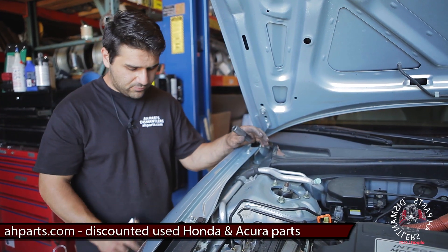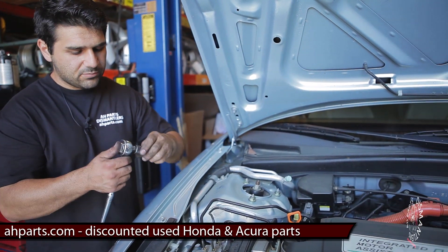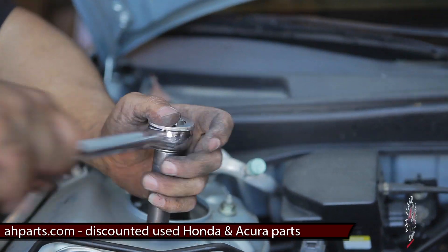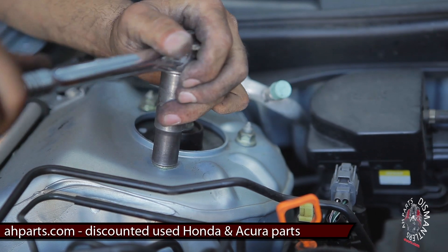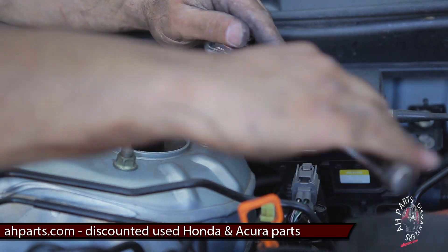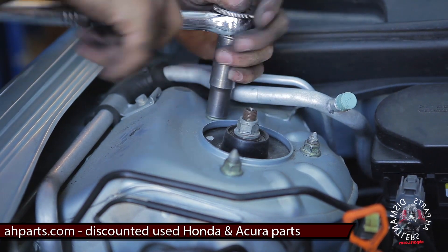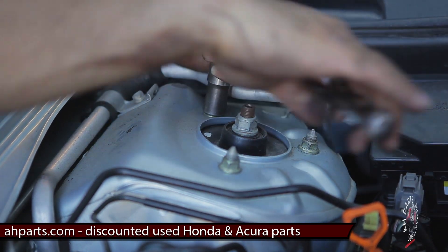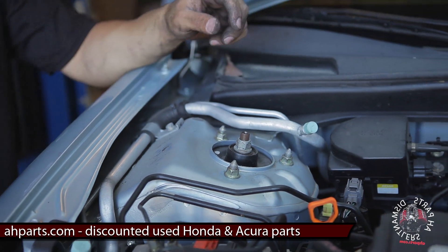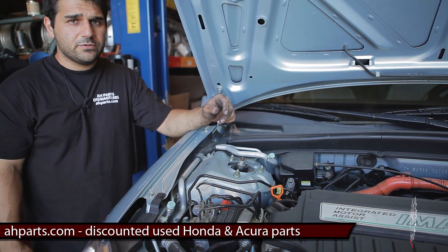In this final step, once you've got everything done at the bottom, remember we sent those top nuts through but never tightened them up. Make sure you do that — don't leave them loose. Remember, don't touch that center one — just these three on the sides. Once you've got that done, go ahead and put the wheel back on, get your car leveled, and you can be on your way.